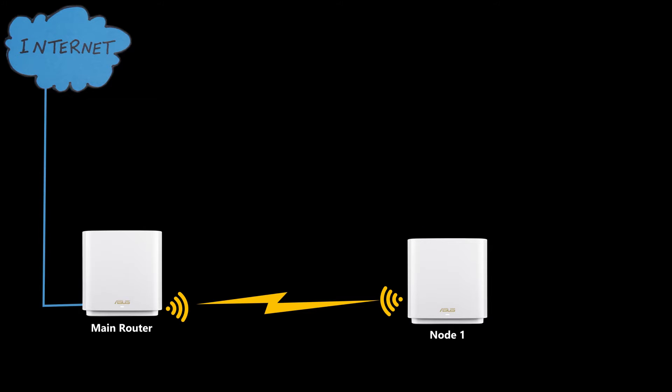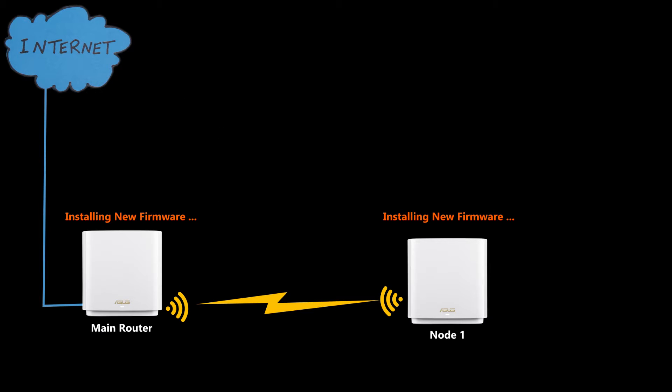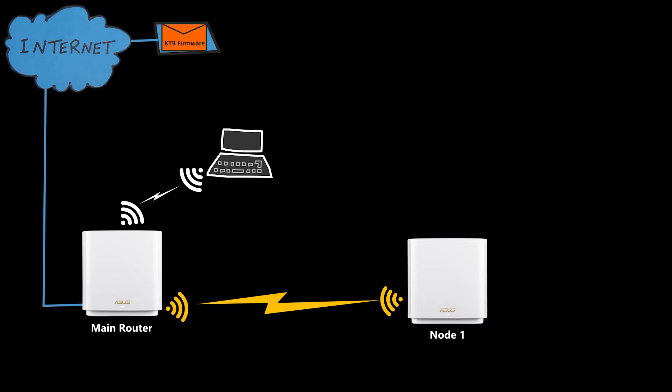It's essential to be able to easily update the firmware of not only the main router but also the nodes. You don't want to have to connect every node directly to the internet to upload firmware, because that's inconvenient, can disrupt the network, and takes a lot of time. Ideally you want to update firmware without removing the nodes and with the least amount of downtime. I found three different ways to update the firmware.